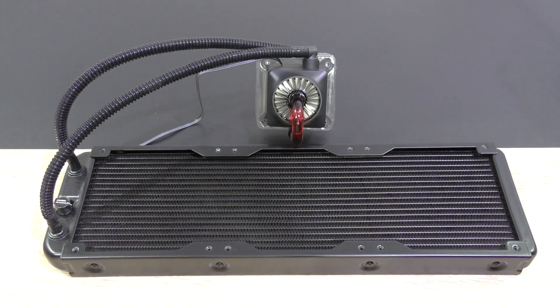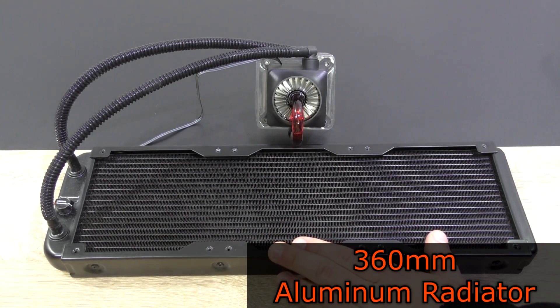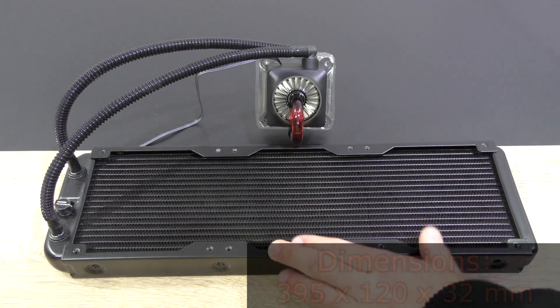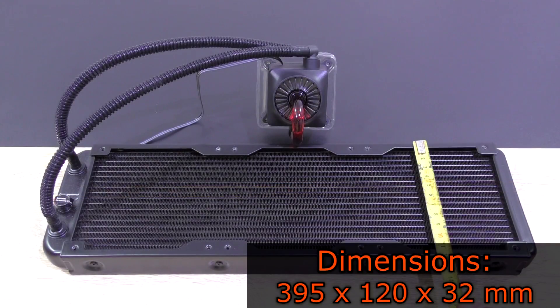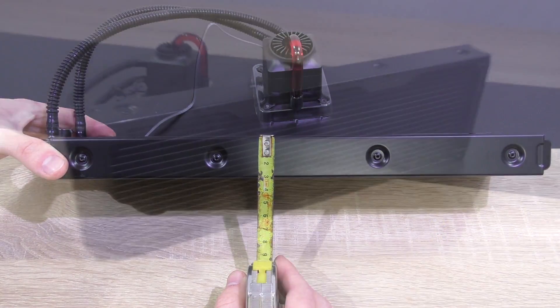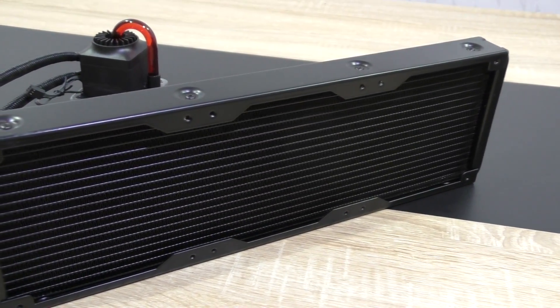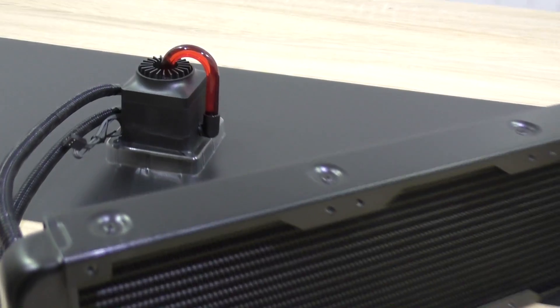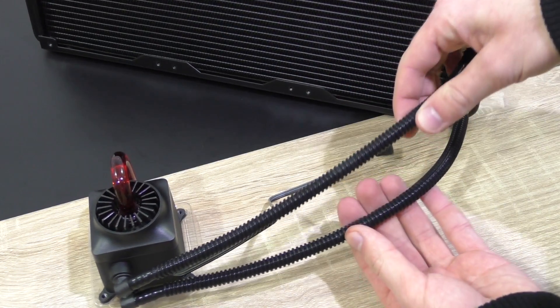Let's take a closer look at the radiator. It's a pretty standard but solid 360mm aluminum radiator with dimensions of 395x120x32mm. A closed-loop cooler with a 360mm radiator is quite rare, but I'm glad Deepcool is now offering such a product. The tubing is made of plastic and the quality seems to be really good.